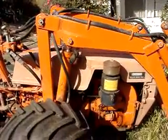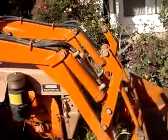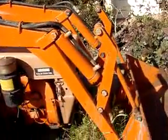This is going to be a detail of the 795 loader for the Pasquale. Let's look at some of the linkages here first.